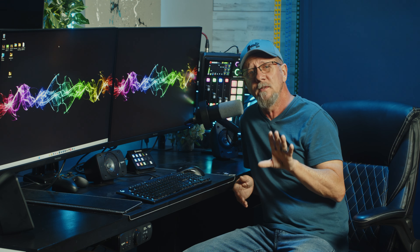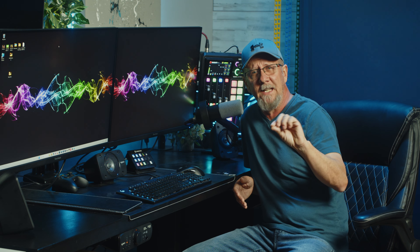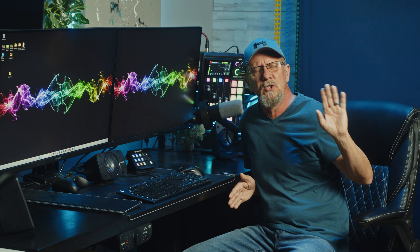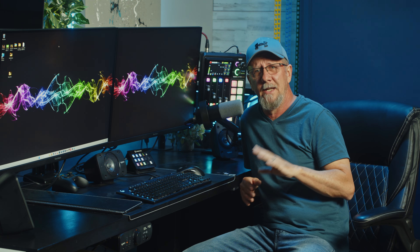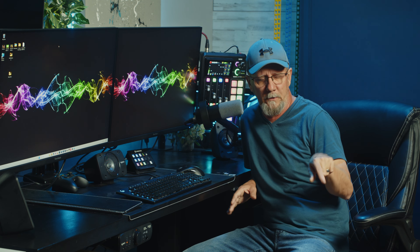When using the USB-C connection I turn the gain to about halfway and tweak the controls in editing or recording software. When using the XLR function, make sure you have some decent braided cables — good cables can make the world of difference. If you have old, cheap cables from Amazon you're likely to get that hum, so do yourself a favor and get some nice braided cables. I'll post some links down below.